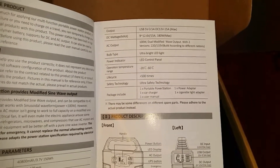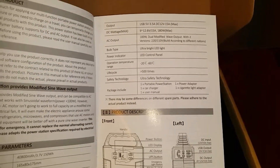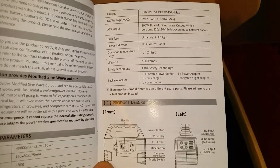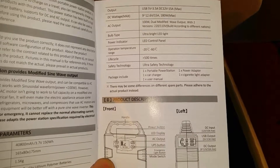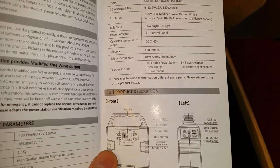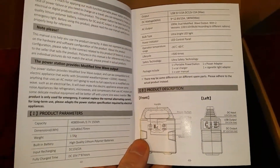It has dual modified wave output with two versions — 220 and 110 — built according to different nations. It also has an ultra-bright LED light and an LED control panel which is backlit, which is really nice. It has a 500-plus cycle life, which is pretty much expected of almost any lithium battery pack.